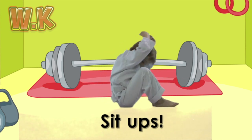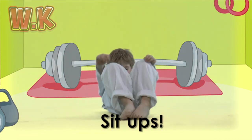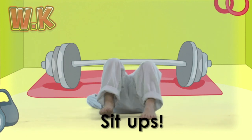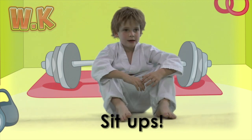Great job! Sit-ups! Sit-ups make your stomach nice and strong. Lay on your back, put your feet together and hands behind your head. Lift your shoulders off the ground towards your knees as high as you can.